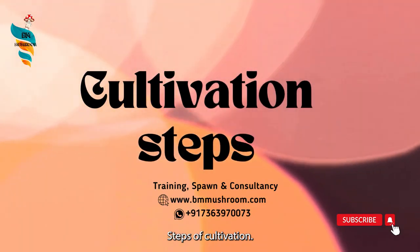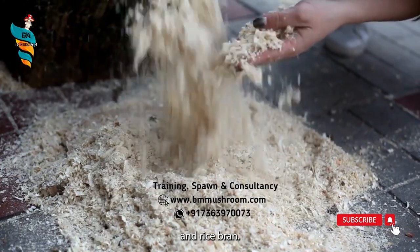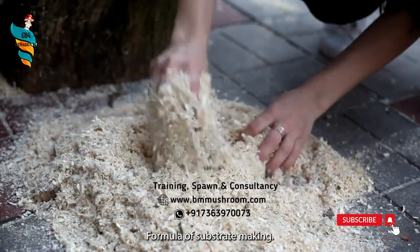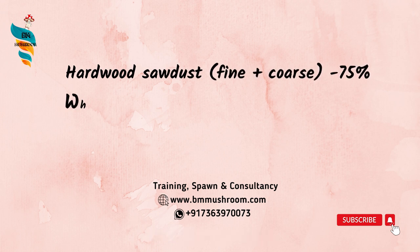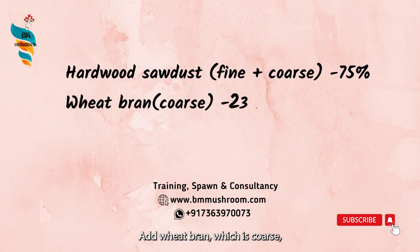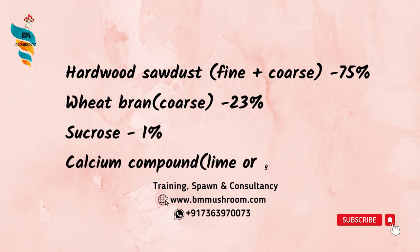Steps of cultivation. Number 1: mix the hardwood sawdust and rice bran. Formula of substrate making — take hardwood sawdust, fine plus coarse, 75%. Add wheat bran, which is coarse, not refined, 23%.